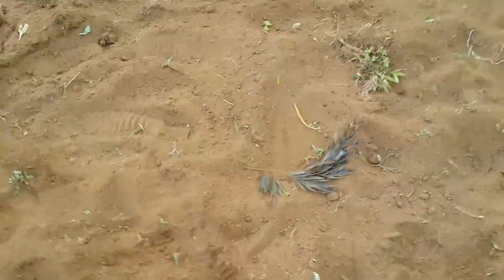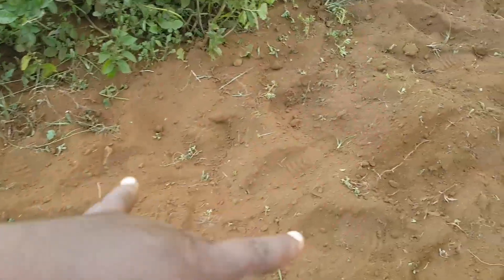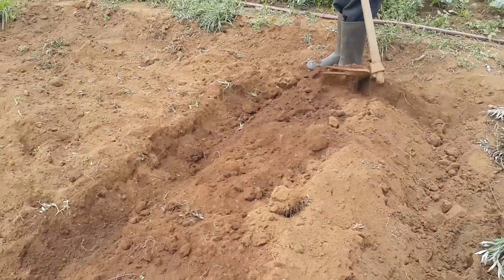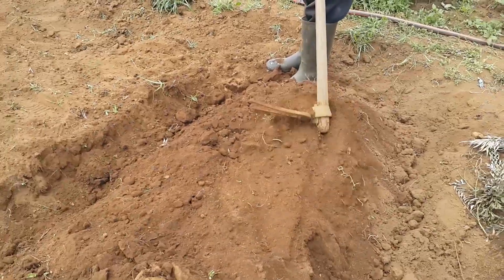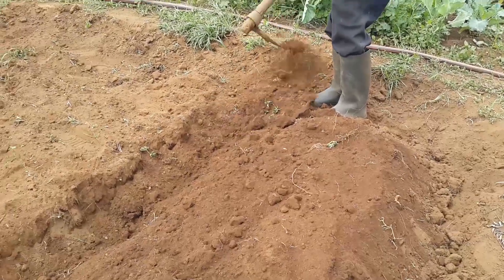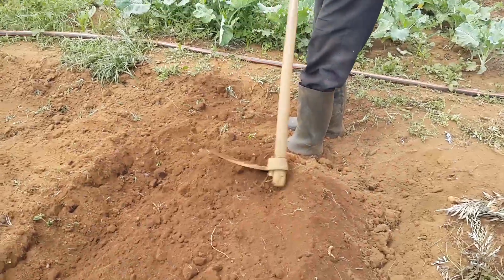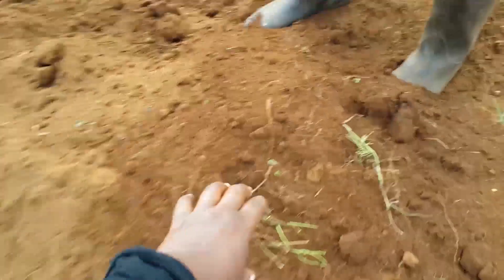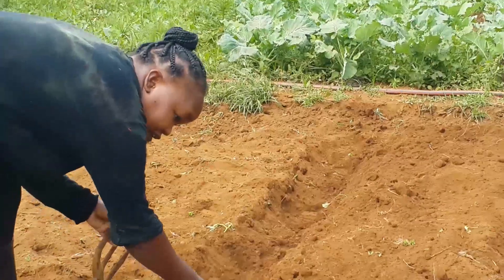I'm doing my seed bed and I want to start making a heap on this soil. First, you make a heap of soil just like we are doing here, and then you flatten it using a forked jembe or you can use a piece of wood or anything better for you. Make sure you remove the weeds in between, like you can see we are doing here.